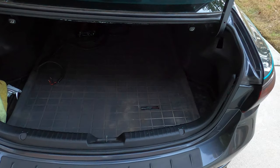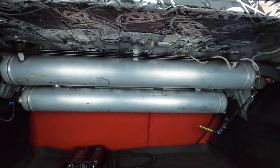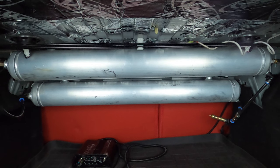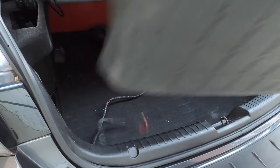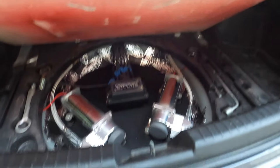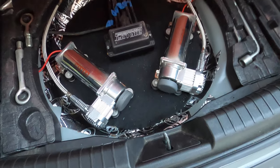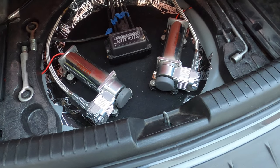Let's move to the trunk. You may ask, since the car is bagged, where's all the equipment? I have two slim two-and-a-half gallon tanks — four gallons total — and I like these because I can tuck them up and have way more room in the trunk. The compressors and the management are all under the floor in the spare tire well area. Under here is where the party is — you can see the two Viair air compressors and the management system. That's pretty much all there is to it.